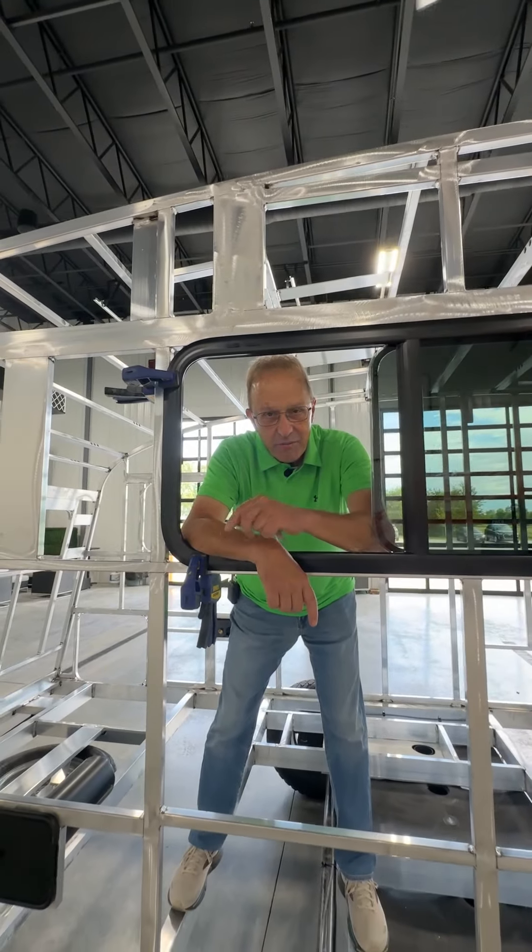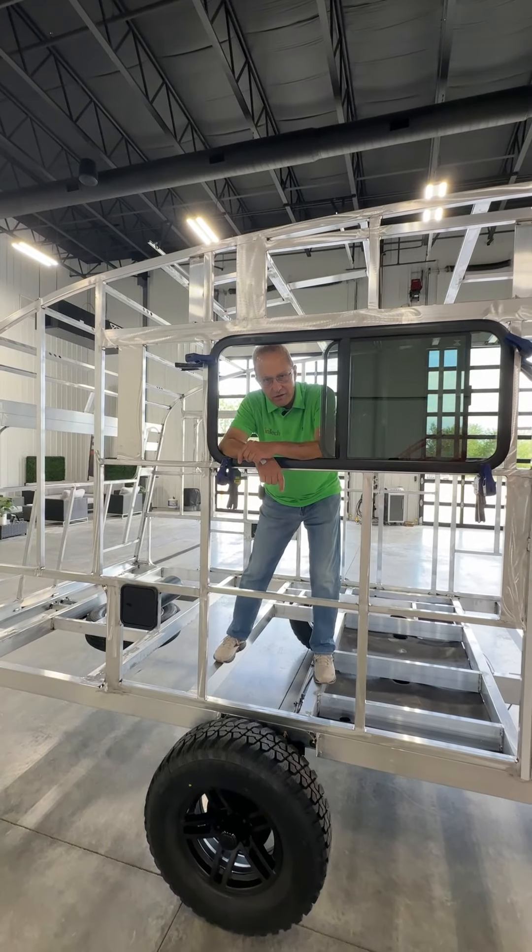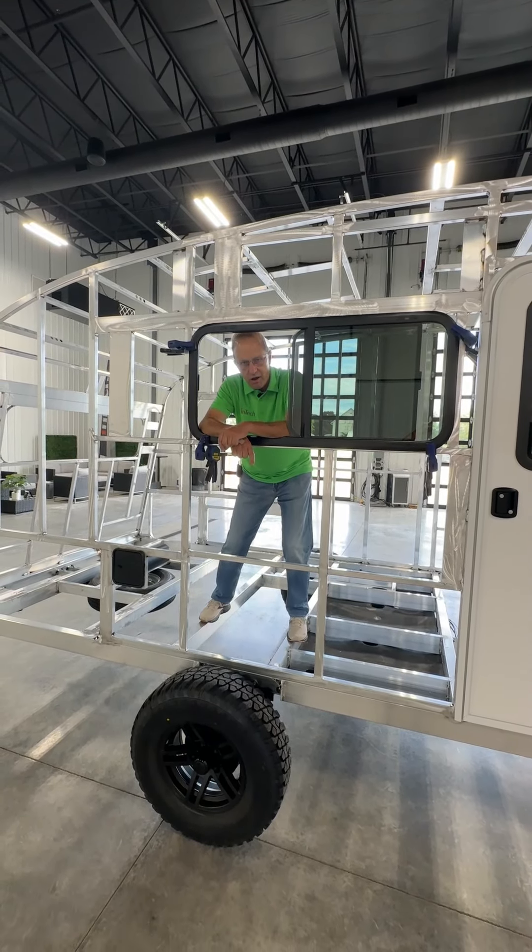Hi, I'm Jim with N-TEC RV. I'm here today to talk to you about the framing and the way the N-TEC trailer, the N-TEC RV product is built for you, our customer.